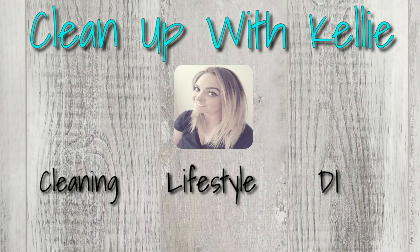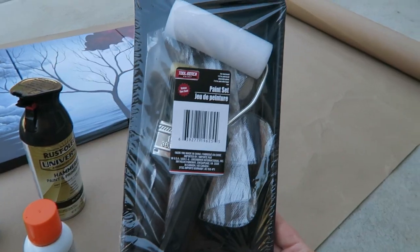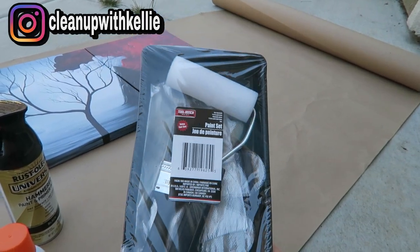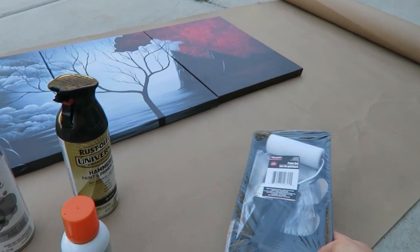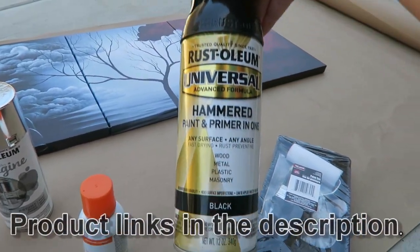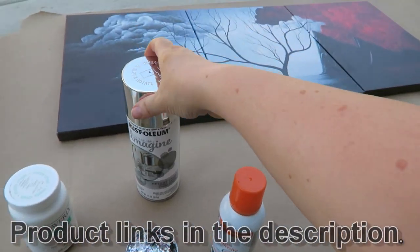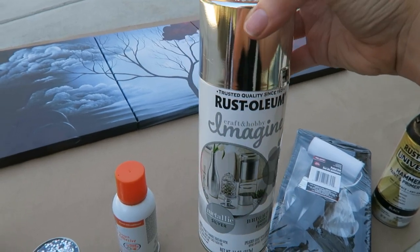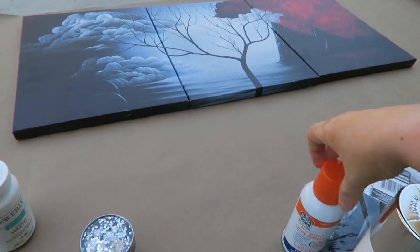Here's everything that I used. I got this roller set — it came with a paintbrush, a roller, some gloves, and a little tray for the paint. I actually got this at the Dollar Tree. Next I'm using this Rust-Oleum paint and primer in black. I also got another one from Rust-Oleum, a metallic spray paint.